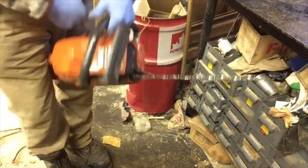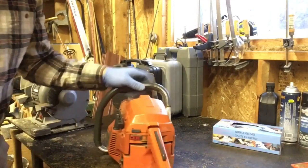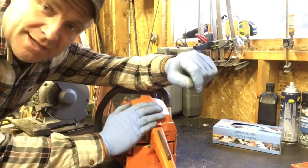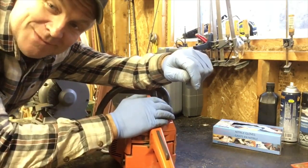There you go — let's give it a try. The pull cord pulls! I'm going to have to go over the rest of the saw and get it ready for cutting some firewood, but this one's fixed. You guys have a good one.